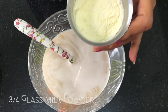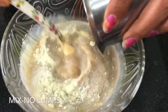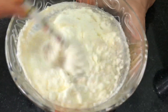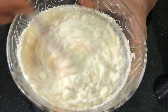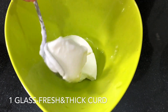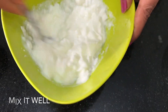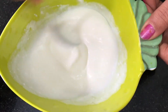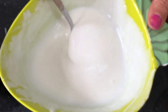Put the milk powder in the bowl. Add a little bit of salt and pour it in a small bit.